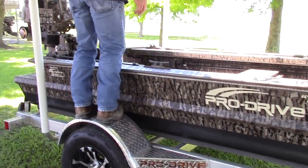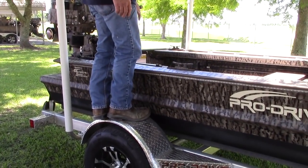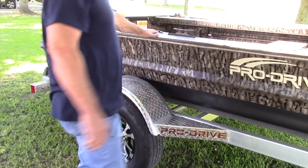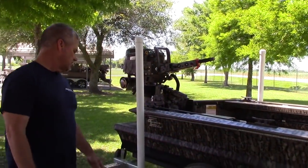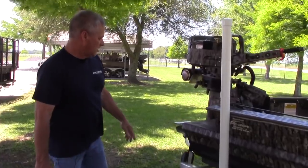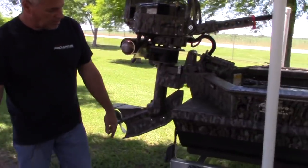These fenders are real strong — they're welded on. You can jump on them; it's not like some of the fenders you see out there. Anybody can stand on these fenders. You have your adjustable side guards, and all of your lighting is LED.